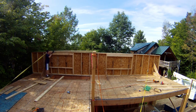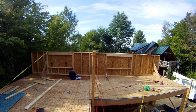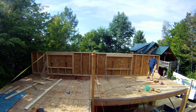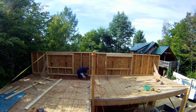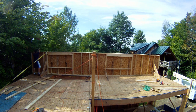I went along and put in triangular braces to keep the wall from falling back, because there was nothing to do that. The other issue I had is that the wall was about six inches to the left and I needed to move it back, which was unbelievably difficult — it just would not slide.